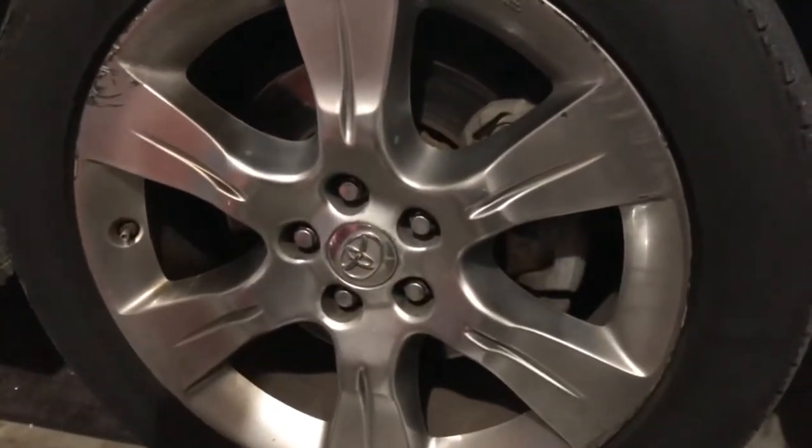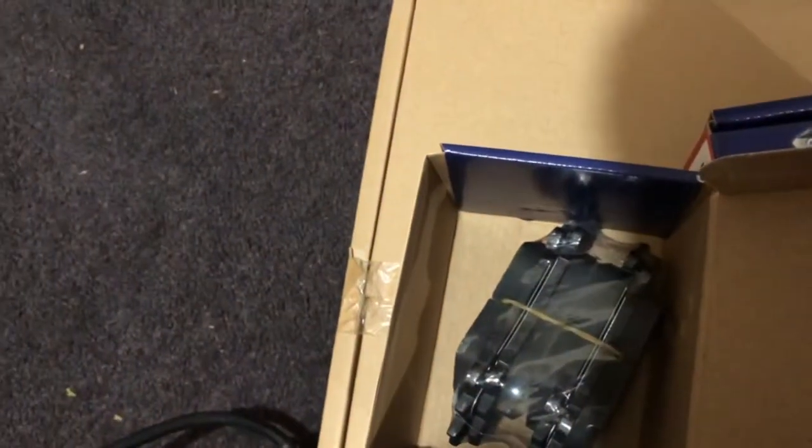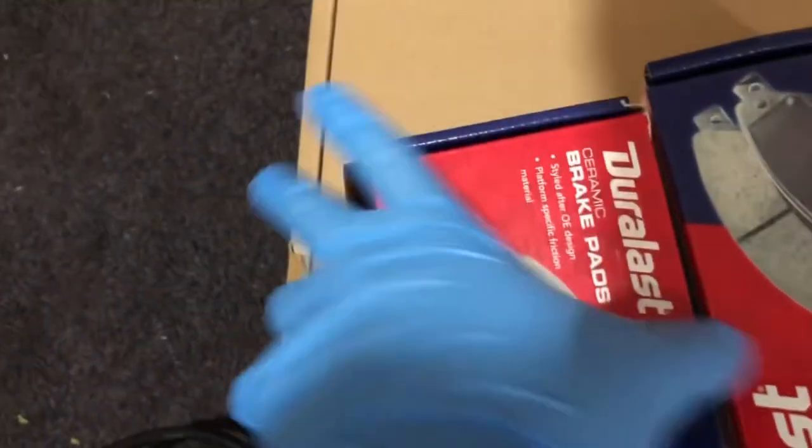Brake drop time on a 2012 Sienna. Here are the parts we got — we're going to replace the front rotors and we're going to be replacing the rear pads only.